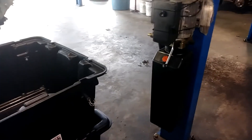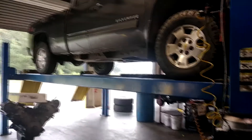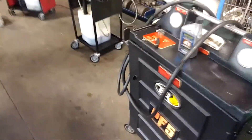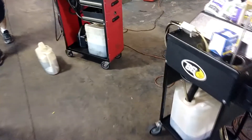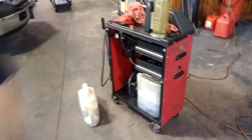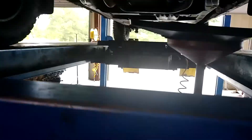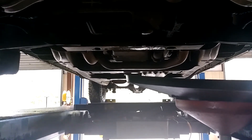I got a job now and I'm working at the shop with my dad. We got a 2011 Silverado Z71 and we're doing all the major flushes on it: a transmission flush with the machine, a power steering flush, and a brake flush. Right now we're doing an oil change, diff services on the front and rear diff, a fluid service on the transfer case and the transmission.